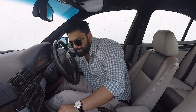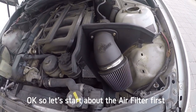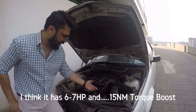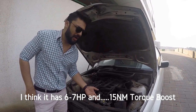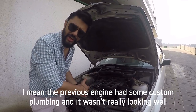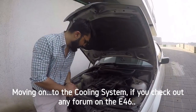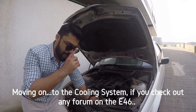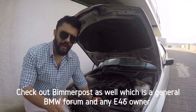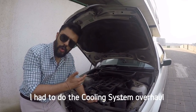Now time to pop the hood. Let's start with the air filter first. This is an AFE Stage 2 Magnum filter, which gives a decent amount of gains for a naturally aspirated engine — around 6 to 7 horsepower and 15 Nm torque boost. Moving on to the cooling system: check out any E46 forum, including BMW forums, and the most talked-about issue in the E46 is definitely the cooling system. I had to do a complete cooling system overhaul.